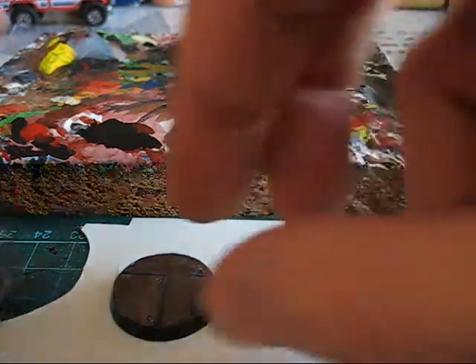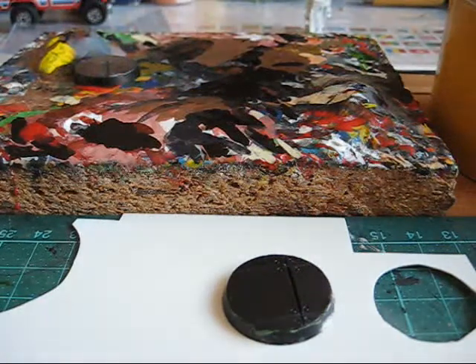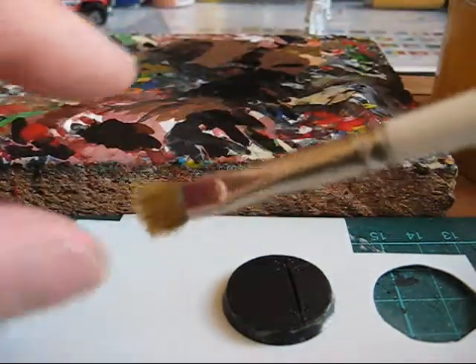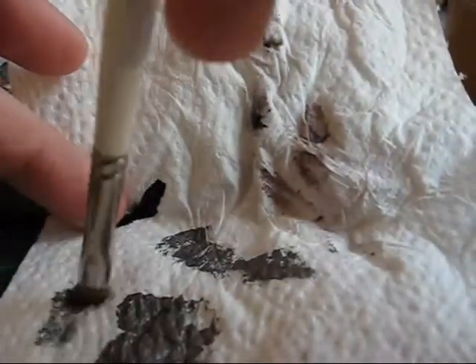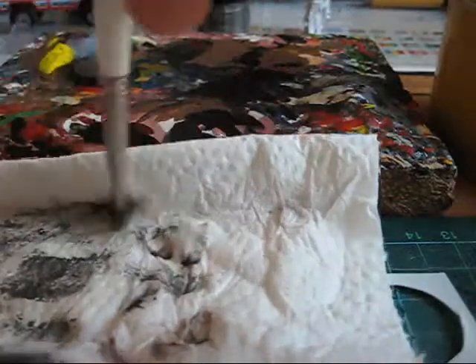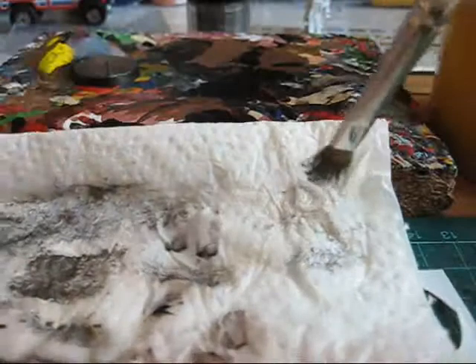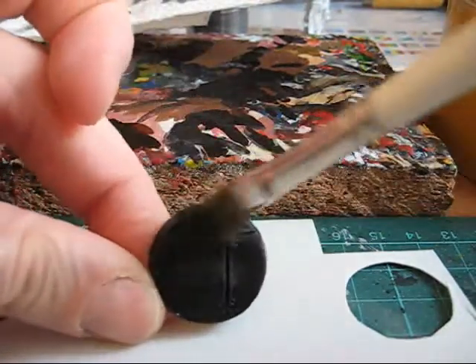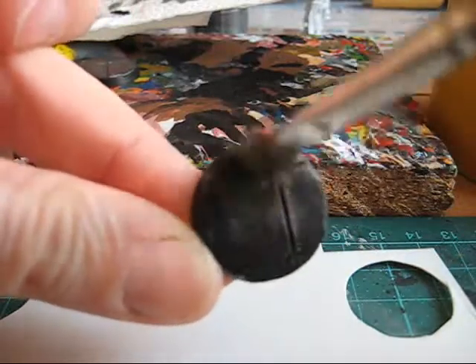What does a dry brush mean? It is just to take some metal color on the brush like this and rub the brush over the surface. Just take the color and rub it on until there is only a little bit of color on your brush. Then just rub it over your base, and there you got some metal colors.